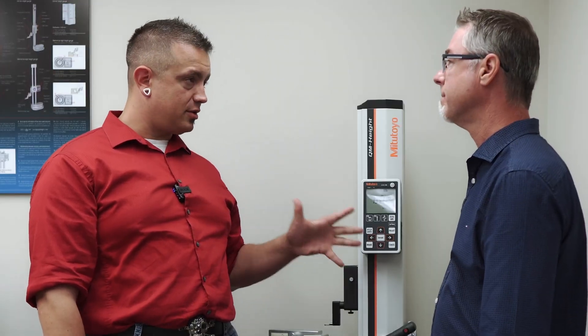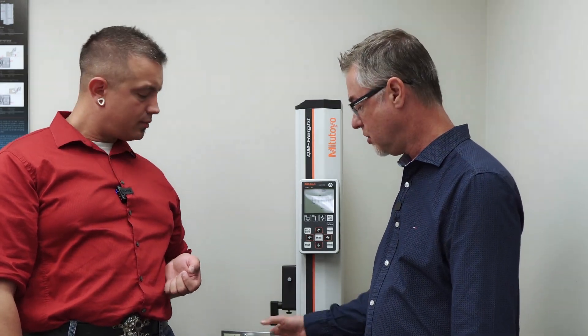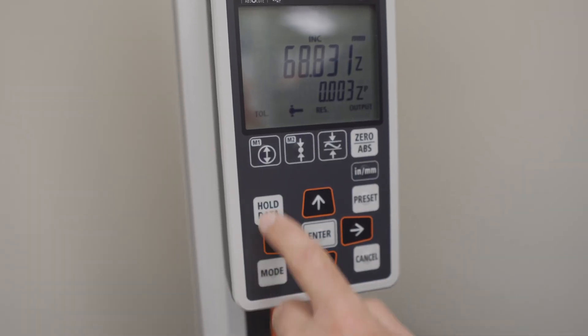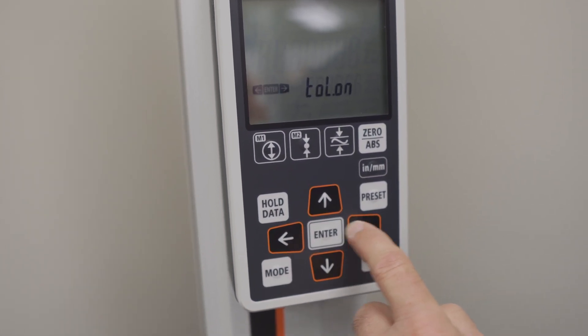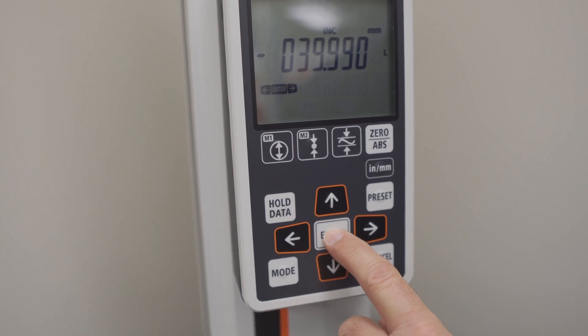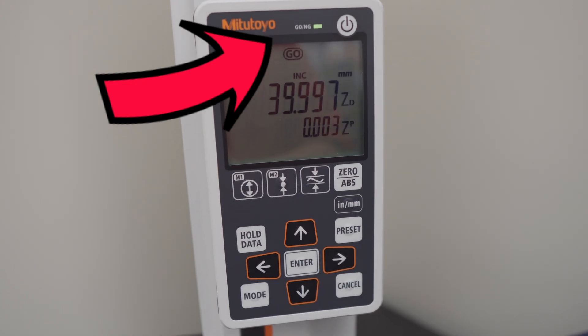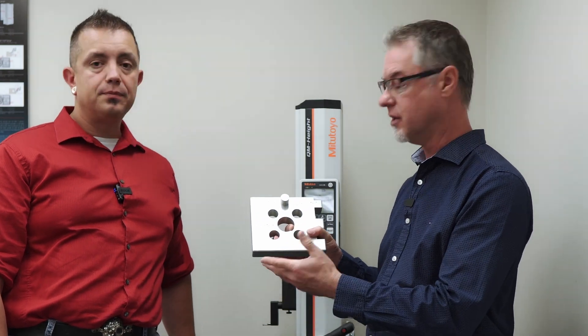In the documentation, there's actually a go/no-go function that comes equipped with this. We call it tolerance judgment. What you can do is set your nominal diameter of your feature — I always use this bore as an example — and you can set your upper and lower tolerances. Once you measure that feature, the gauge will give you a visual either by a word written on the display itself — go or no-go — or it'll give you a green or red light. If you had multiple parts to measure, the operator really wouldn't even need to look at the dimension on the display; they can just look for the go or no-go signal.